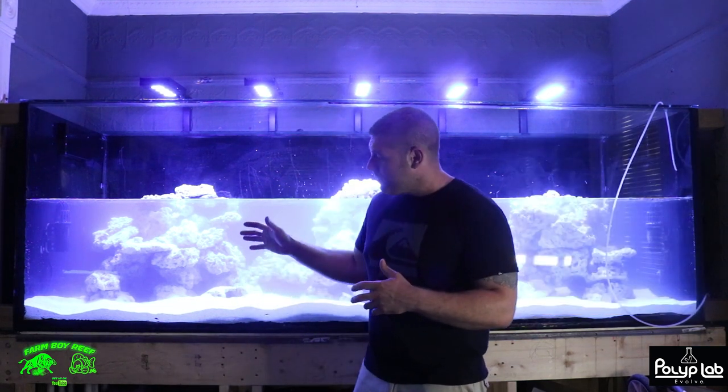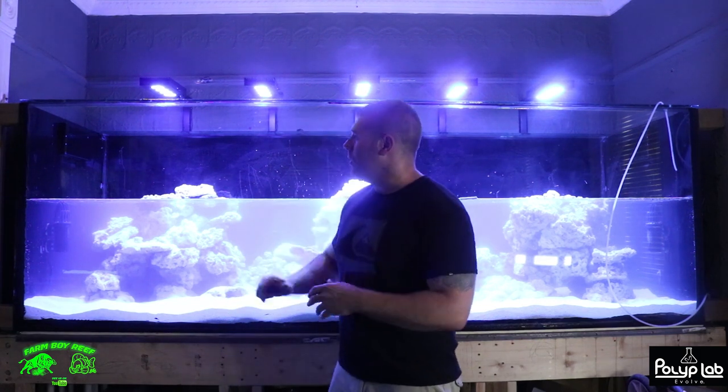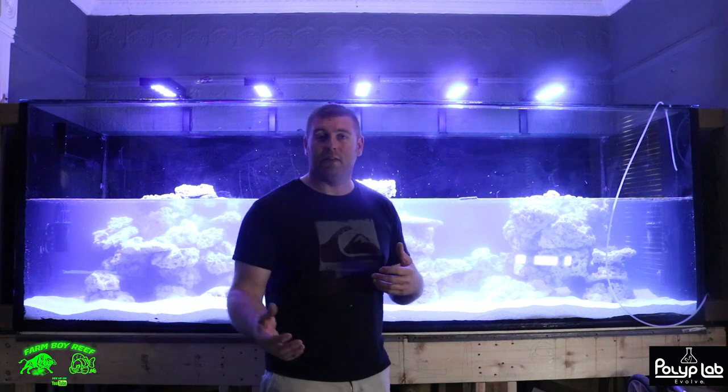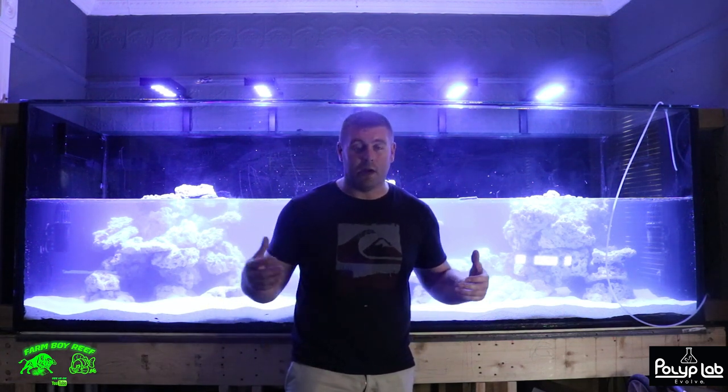I got the plumbing done — I'm going to show you guys the plumbing coming up. The overflow boxes are all done. Everything's really coming together and I just wanted to show you guys a little update. All those videos will be coming forward so you guys can check it out — it's been a crazy build to get to this point.